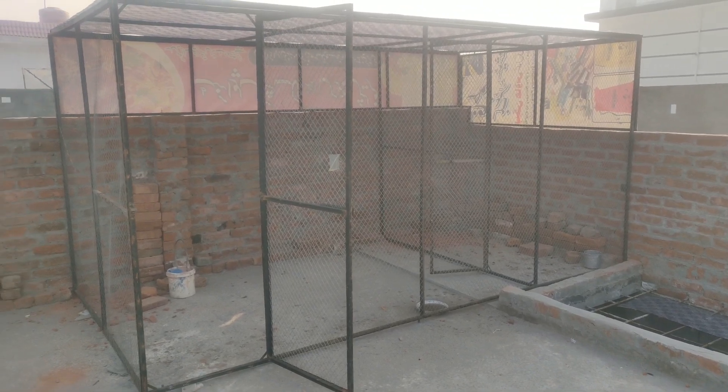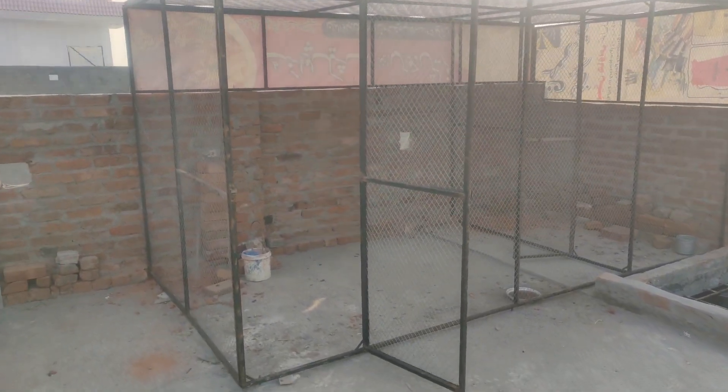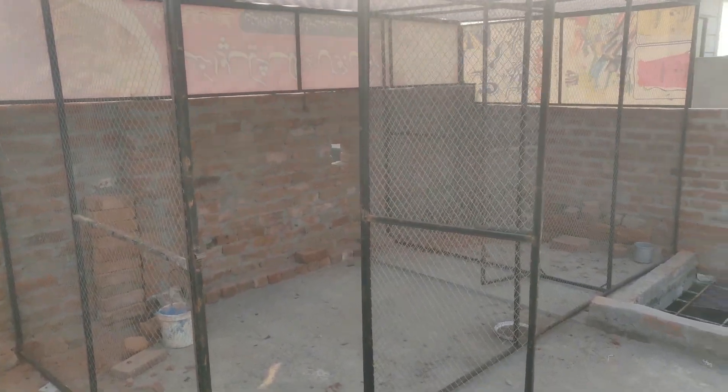So this is our master cage. As you have seen in the previous video, it is about 6 foot by 12 foot. The length is about 12 foot and the height is about 6 foot, as you have seen in the previous video.